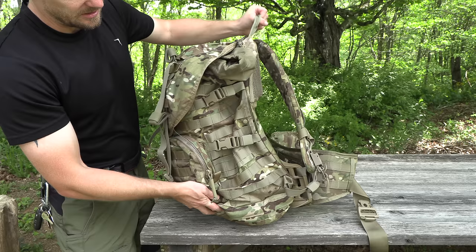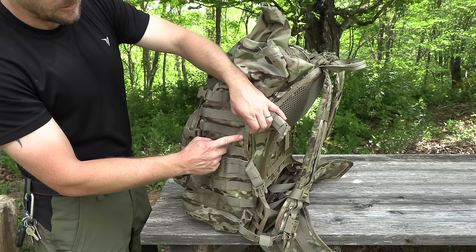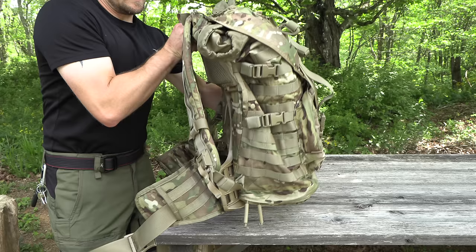Now let's flip the pack over to its side. You have two compression straps with strap keepers. It should be mentioned that all of the straps on this pack have strap keepers. You have tons of webbing here so you can attach all sorts of pouches, whatever you want. On both sides of the pack, you do have these snaps, and this gives you access to the inside of the pack so you can route hoses, antennas, wires, whatever you need to, out of the pack. The other side of the pack is exactly the same with the compression straps, the webbing, and so on.